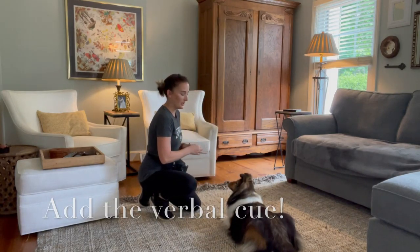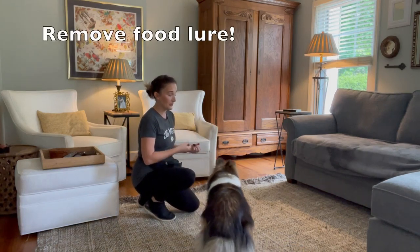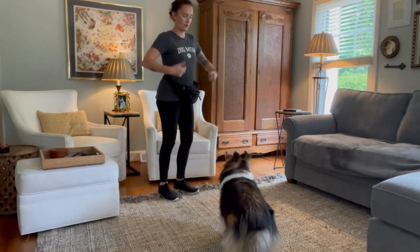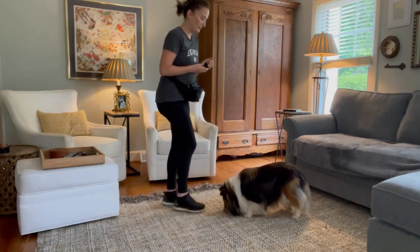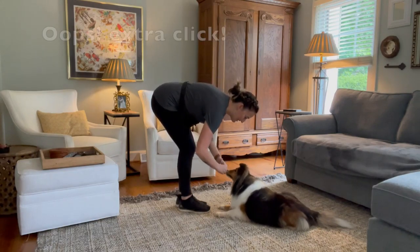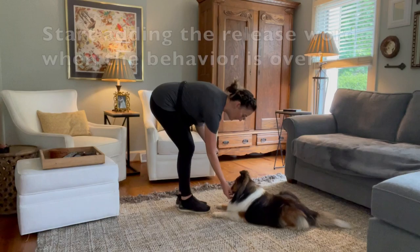Dogs tend to rely heavily on your body language as well. So I'm going to continue to fade the lure by standing up very slowly until I can get the whole way up — standing straight up and giving her a down. I'm going to stand up a little bit more here. Down. Good. That's it. Again, a couple of treats. Good. Okay.